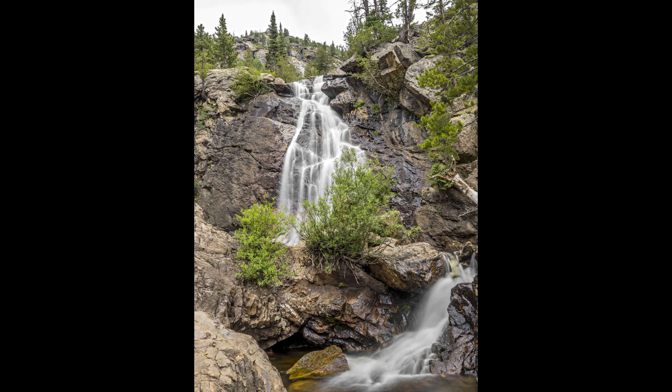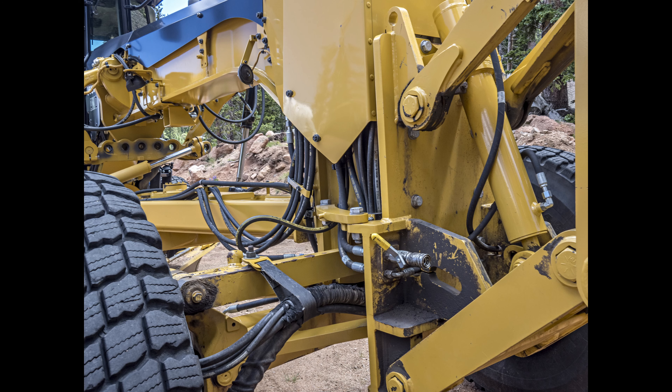I can't really tell you what I expected from the OM System OM-1. I expected it to be good. I expected to like it a lot. I did get one of those things.